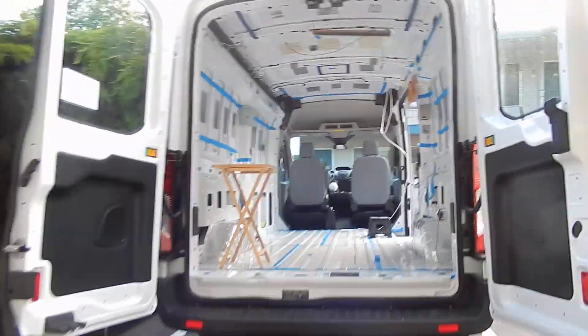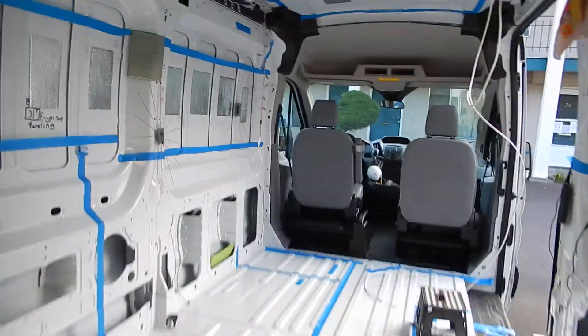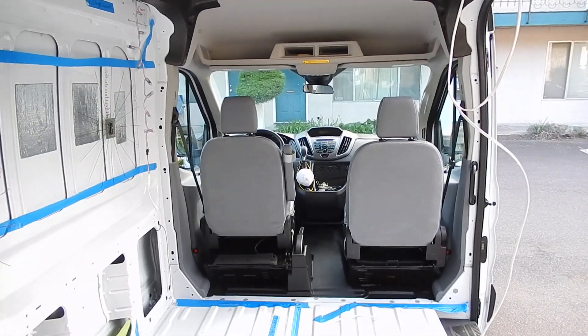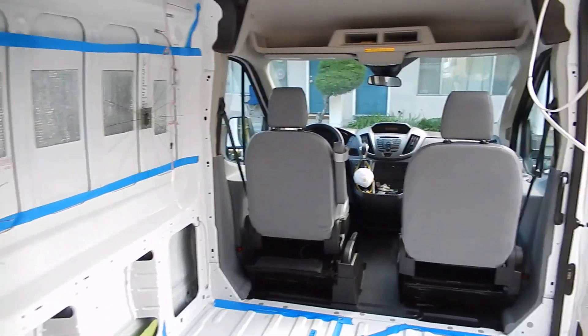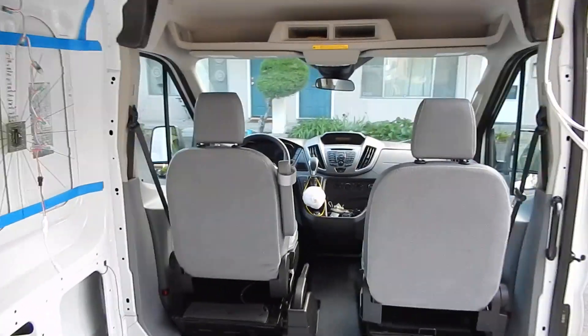Hey, this is X-Bass Guide. This is day one of the van build. A couple weeks ago I picked up a 2019 Ford Transit 250 medium roof, and I got it at a really good price because the car dealerships are not selling cars right now because of this epidemic, this virus.